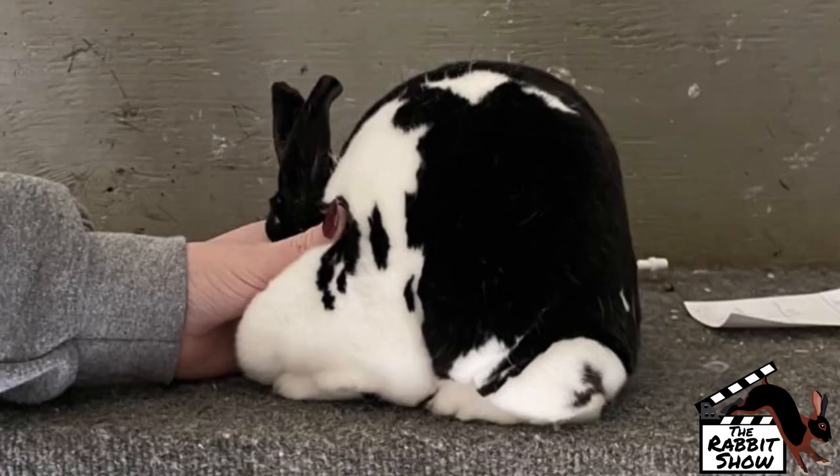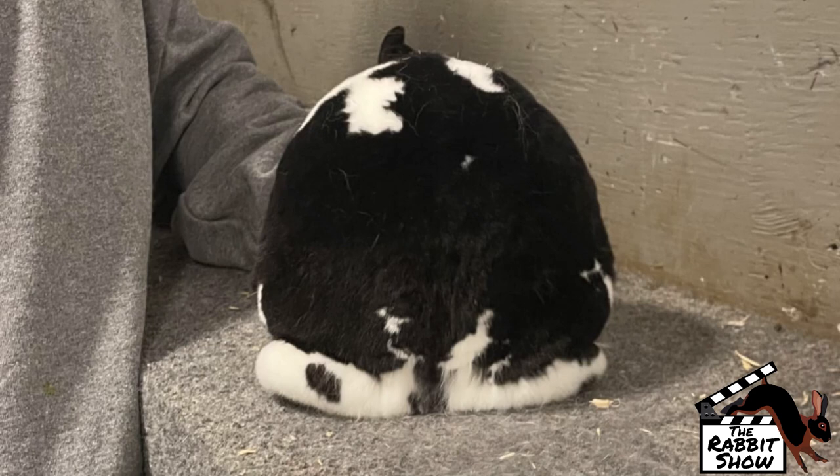When you get the profile correct, the other views fall into place as well. Looking from above or from behind, you get the width of loin, the power of the lower hindquarter — the bone structure just falls into place.